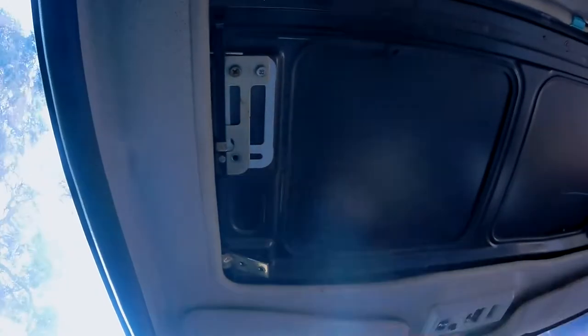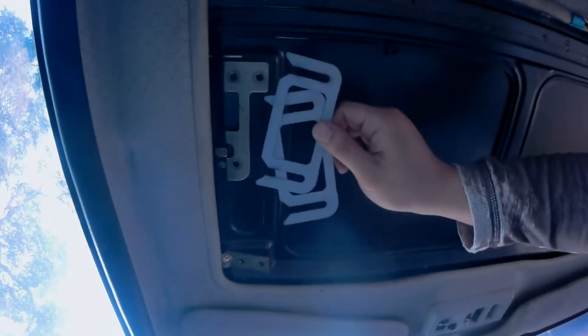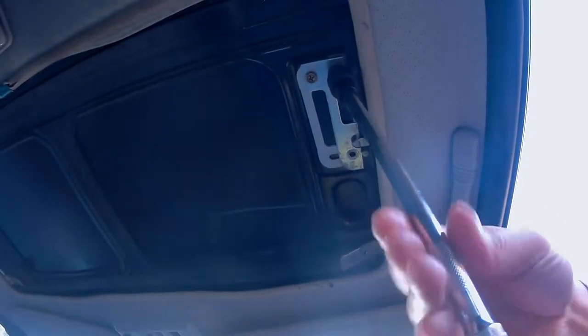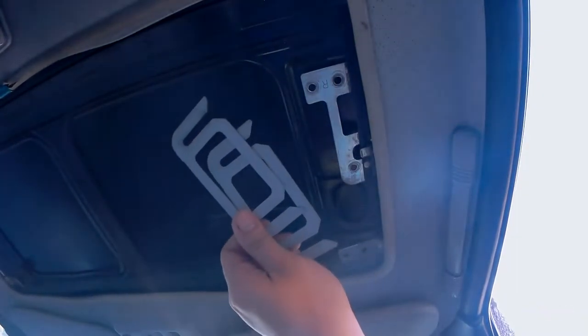The next step is to remove these five 10mm bolts on the passenger side and the driver's side. I'll be starting on the driver's side. Don't forget to remove these shims, and you want to keep track of how many shims you had. Now it's time to remove the 10mm bolts on the passenger side. Again, you want to remove these shims and keep track of how many you had here.